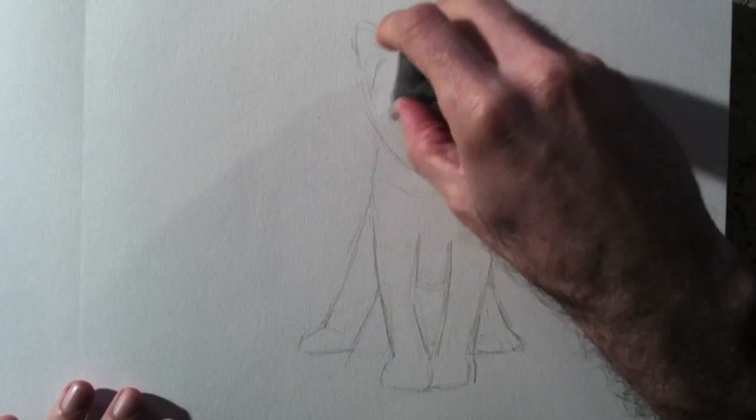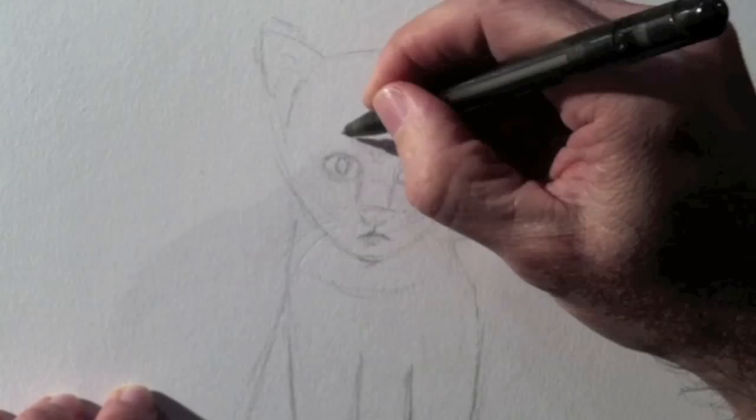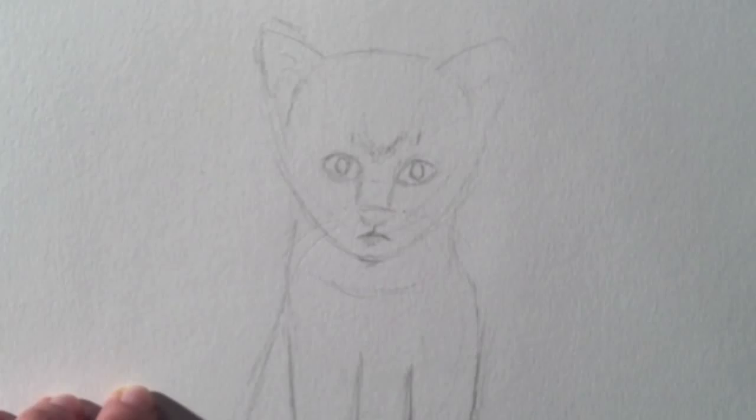I'll try to achieve the illusion of the whiskers using an old pen which has no more ink in it. I'm pressing on the paper to mark some furrows in it, so that when I do the shading, these furrows are going to remain white.